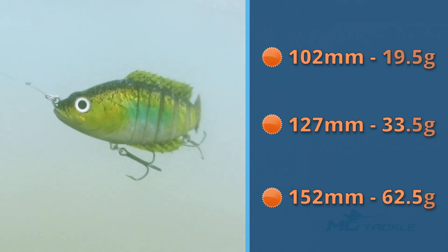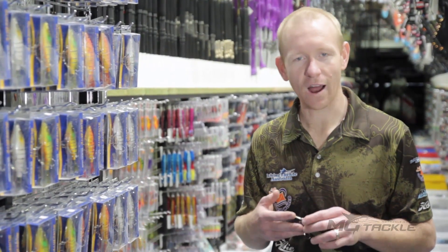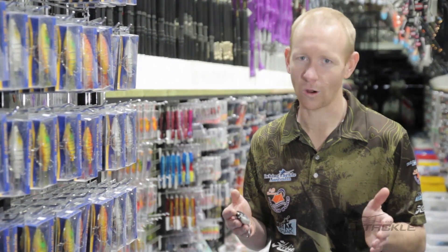Available in three sizes and weights, its lifelike swimming action is perfect for a wide range of species. The Shorebite LiveRevo and more are available online 24-7 at motackle.com.au.